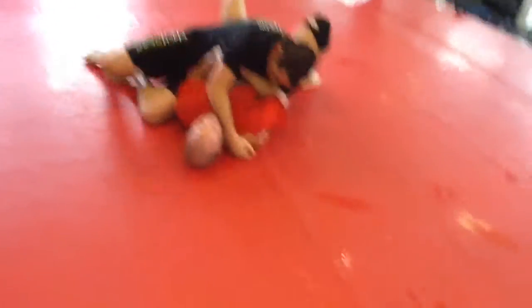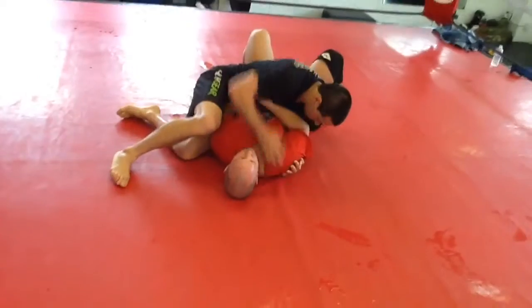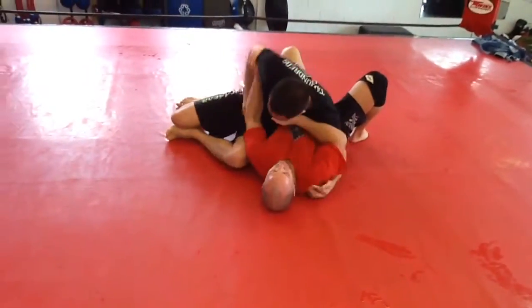Back again at IMS Academy, open mat session, roll number five. Andrew Nighthawk on top in side control, side saddle here.